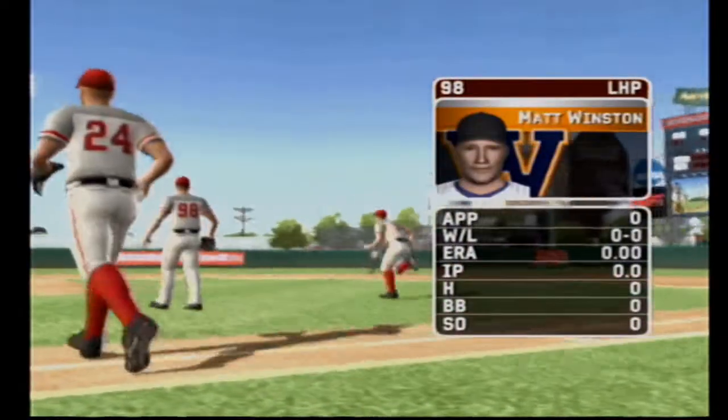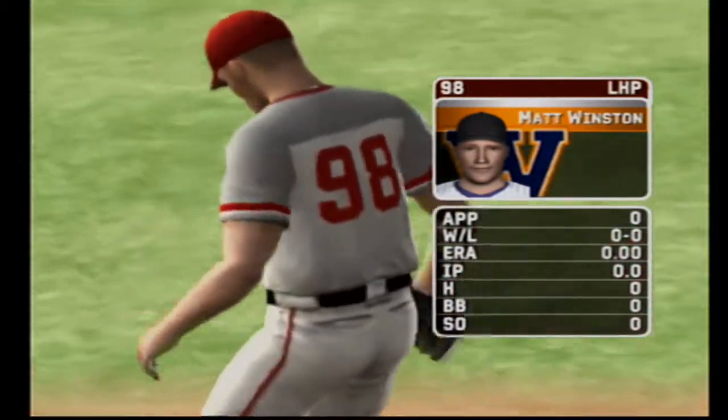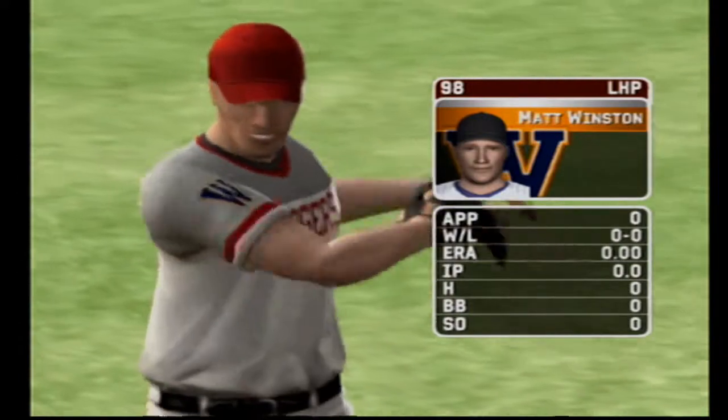The junior is starting today. His pitch list consists of a four-seam fastball, a moving fastball, a cutter, and a splitter.